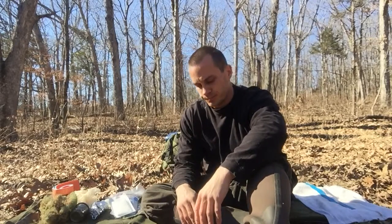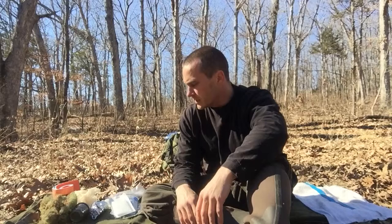Hey everybody, Chris, 4 Directions Bushcraft. I'm just filming a series of short little videos on first aid in the wilderness, and I'm going to do a video on punctures.